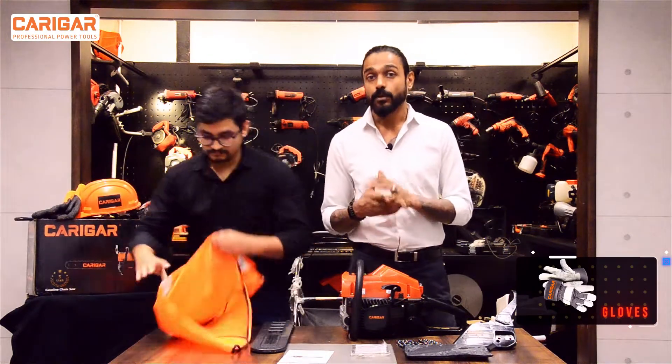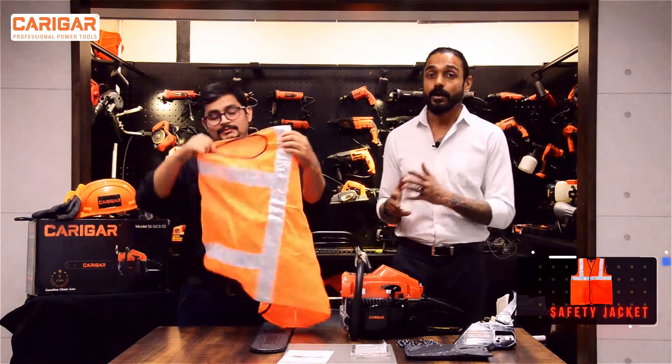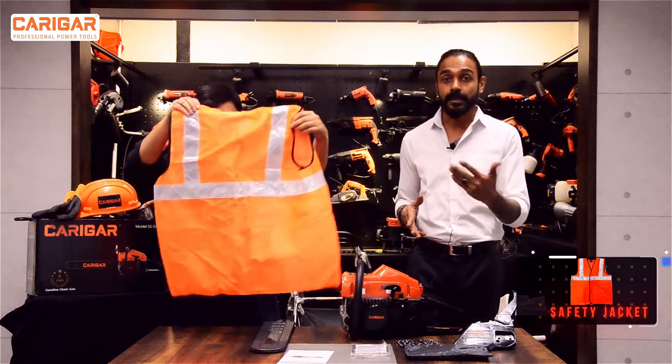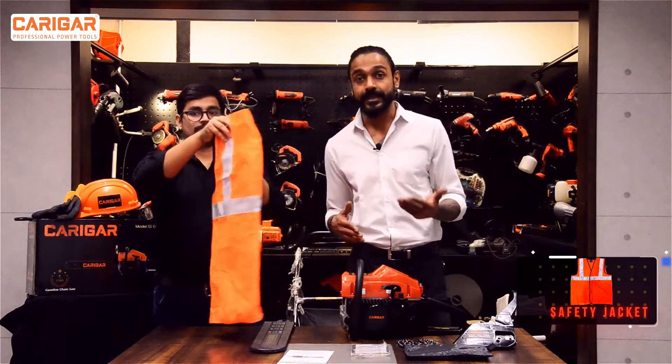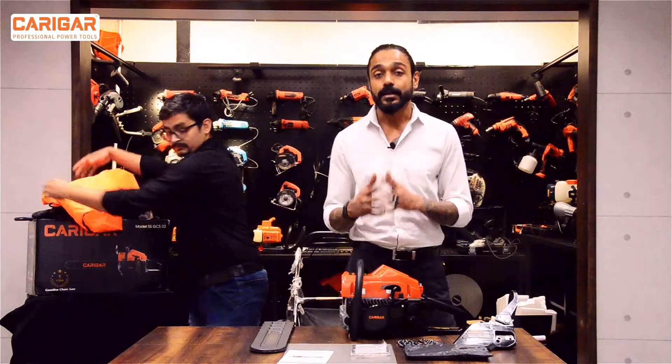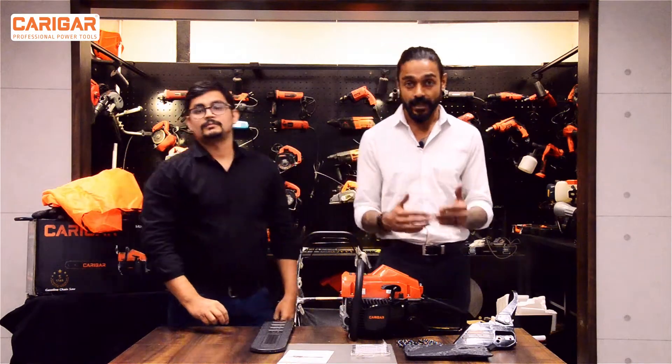And the last item would be the safety jacket. It has a high refractive index and will help in your identification as well. So these are the safety equipment that we should always have and use.